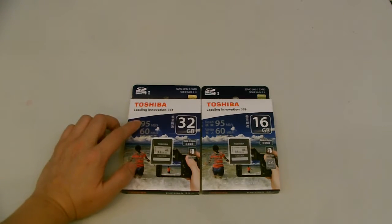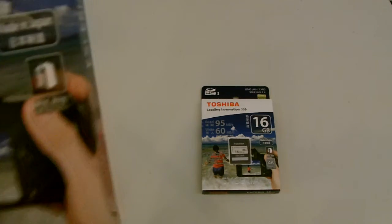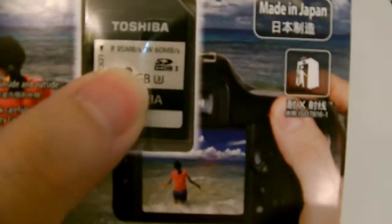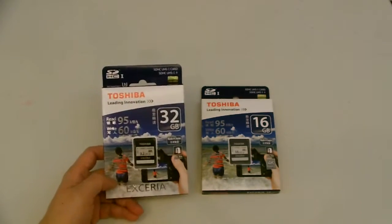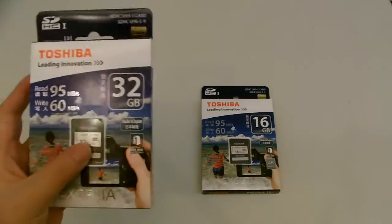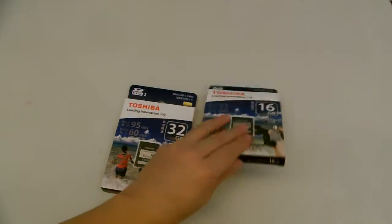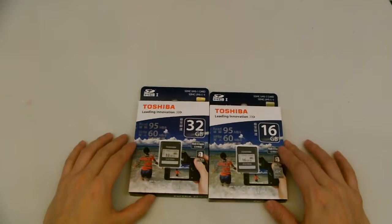The read speeds on these are up to 95 megabytes per second, and the write speeds up to 60 megabytes per second. These are all U3s. U3 simply means that it will write consistently at a minimum of 30 megabytes per second, which is great if you're shooting 4K videos or using DSLRs.